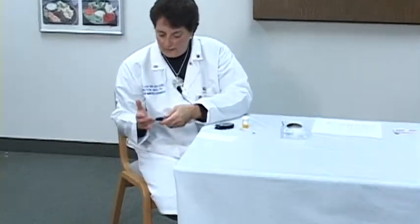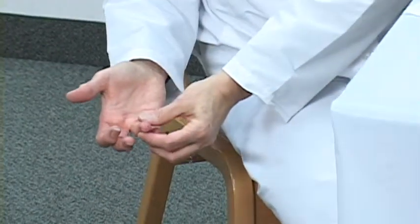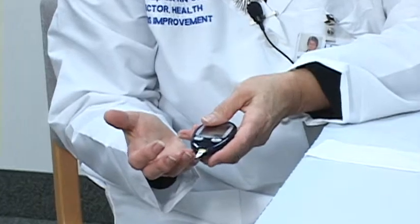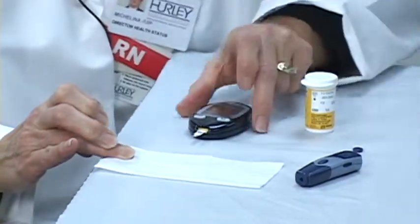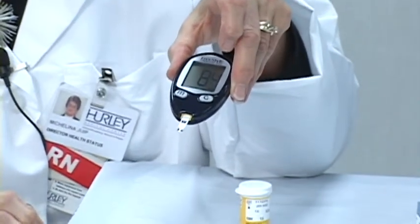I put my hand down to ensure that I get a good blood sugar flow, poke it, and then simply bring the blood to the strip. When there's enough blood on the strip, it will start timing and provide me with a blood sugar result. In this instance, my blood sugar is 84.